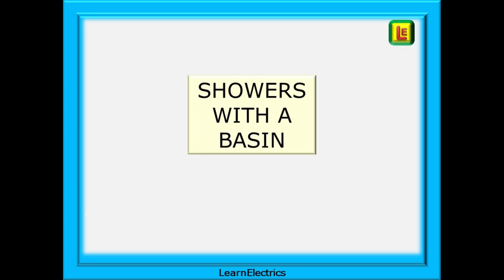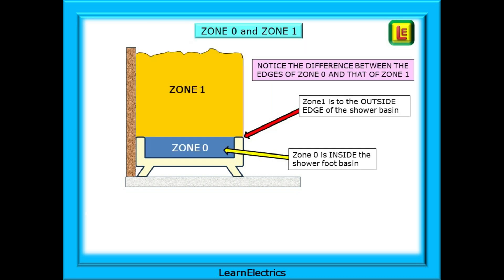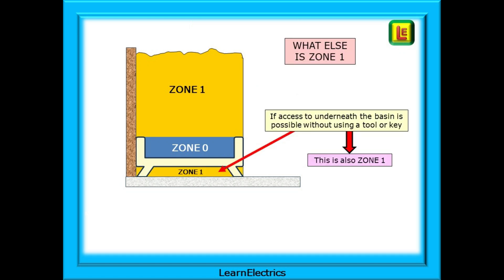We can start with showers with a basin. These are showers with a definite basin or footwell — a clearly defined edge to the shower. Beginning with Zone 0, this is the actual inside of the shower basin, where we stand. Its limits are the actual volume — the space where water could collect if we plugged up the drainage hole, right to the top of the basin. Zone 1 is the space above the shower basin to the outside edges, so Zone 0 is inside the shower basin and Zone 1 is to the outside edge of the shower basin.